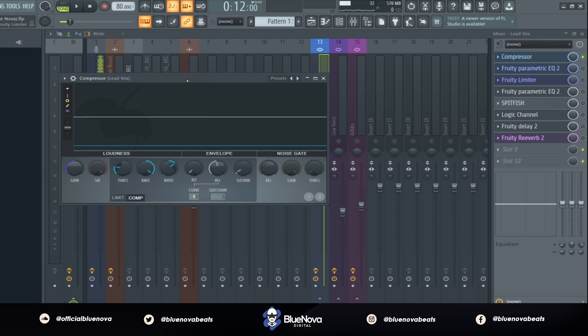The first thing we're going to do is compress our vocals. What I decided to use was a Fruity Limiter, using the compressor section to compress the vocals. I'm just lowering down my threshold to where it's hitting the lowest part of the vocal, and messing with the knee and the ratio to where we're getting that consistent sound.